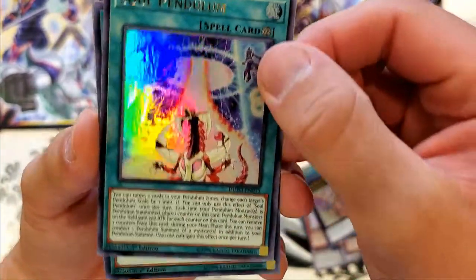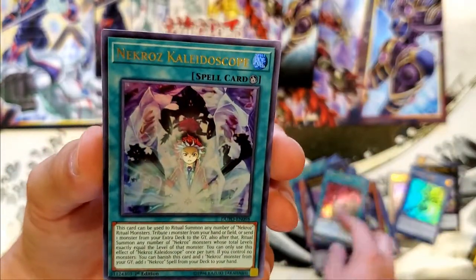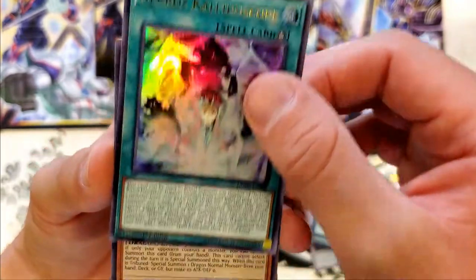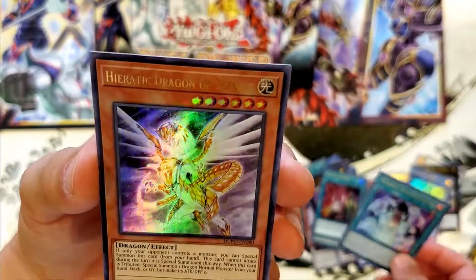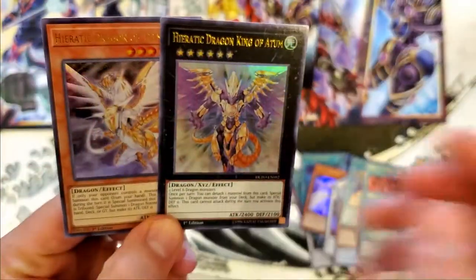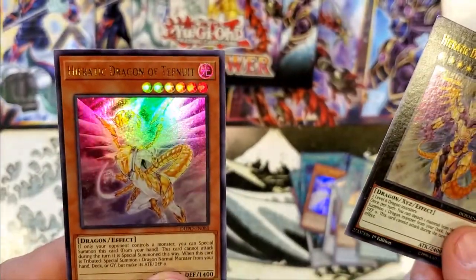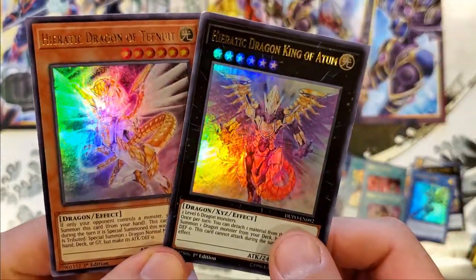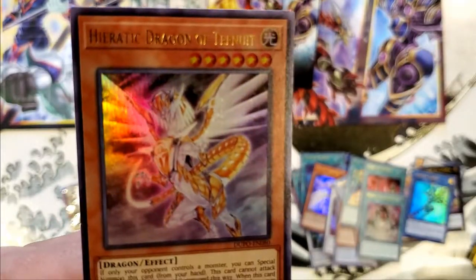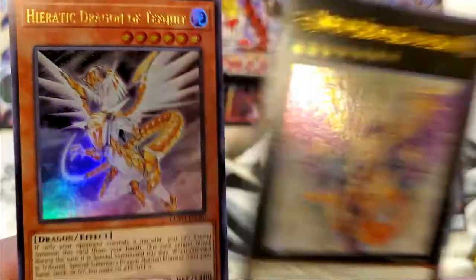Soul Pendulum. Card of Demise — another one. I like getting the cards that I know personally from the shows that I watched. Necroz Kaleidoscope — that's another Necroz. And Heretic Dragon — oh wait, what? Two Heretic Dragons, King of Atom of the 10th. So is that a level 6 Dragon? Yes, maybe you use this card for it. We can kind of focus in and compare the two — Heretic Dragons, that's pretty dope.